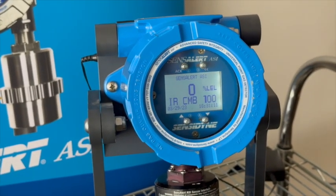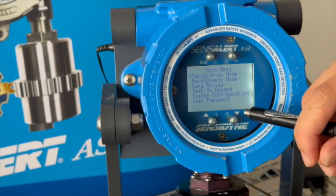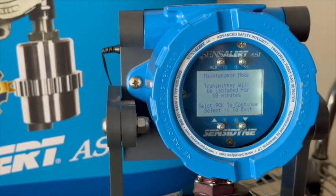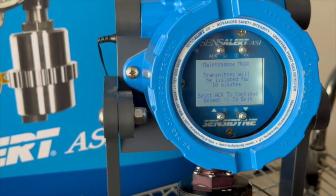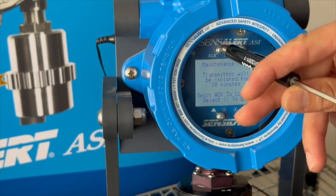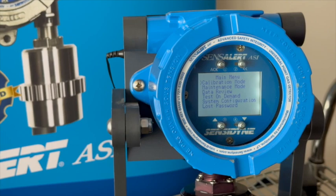For this portion of the calibration process, I want to show you something called Maintenance Mode. Hit Acknowledge — it's the second one on the bottom right. You want to select Maintenance Mode because this will isolate your transmitter for 10 minutes. While you're running your calibration, you're going to run calibration gas to the sensor, which is going to cause a signal to occur. You don't want any of your alarms to go off during this process. Selecting Maintenance Mode will stop that from happening — it will isolate the transmitter and hold the current output to avoid any alarms going off.